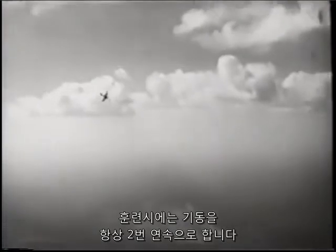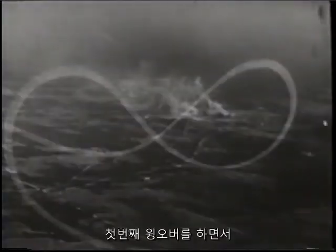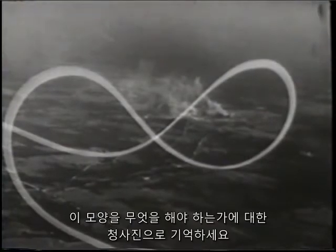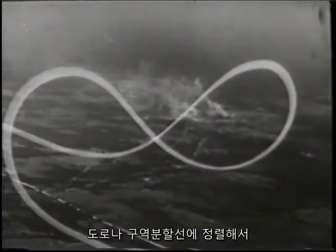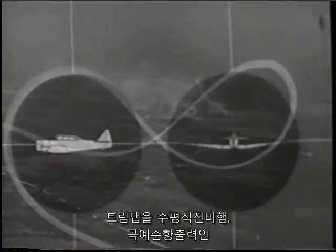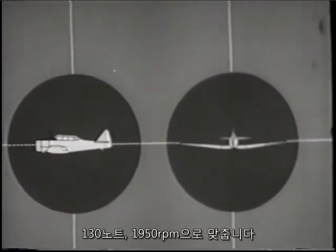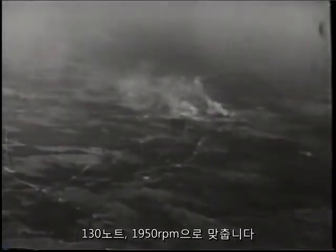In training it is always done in a series of two. Get this pattern in your mind as a blueprint of what to do when you fly your first wing over series. You've lined up a road or section line to keep your bearings clear in the 180 degree change of direction. Set your trim tabs for straight and level flight, acrobatic cruise at 130 knots and 1950 RPM.